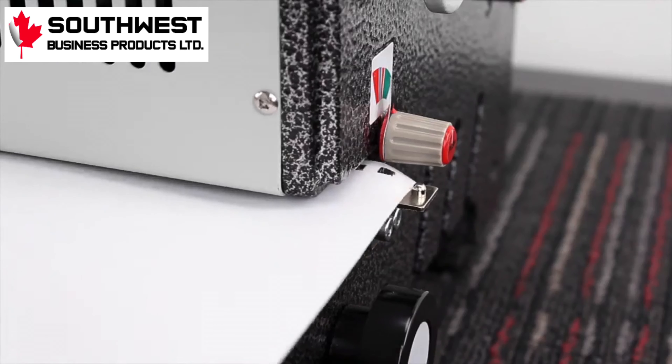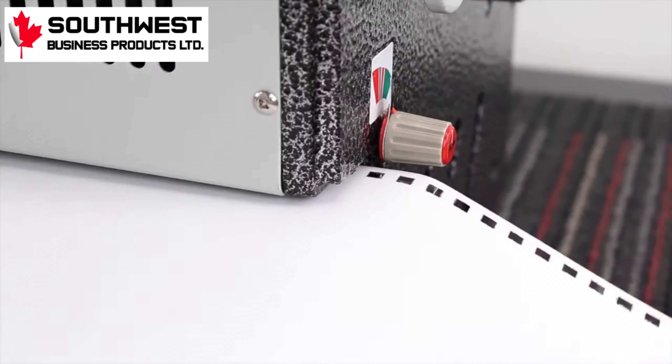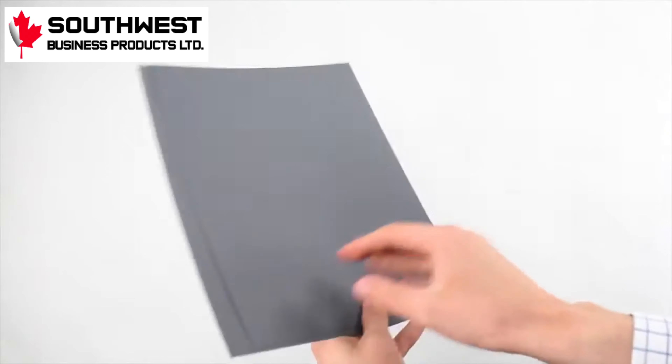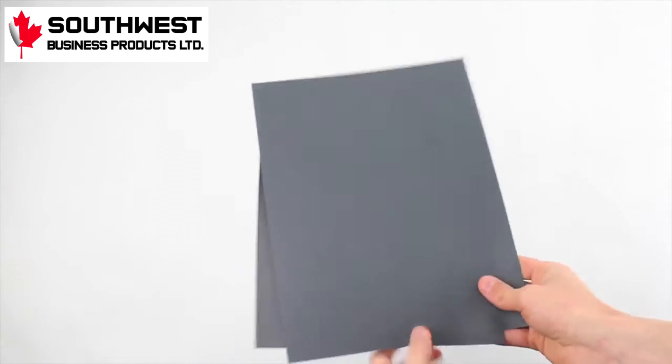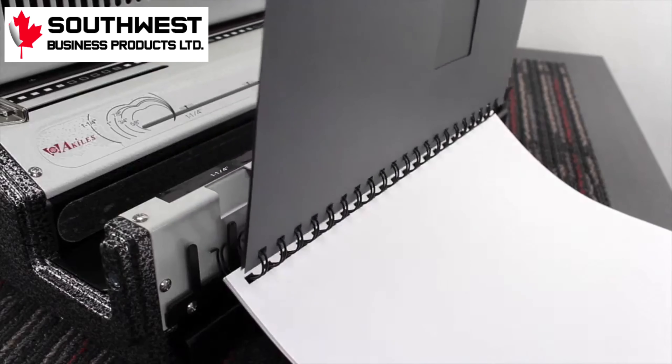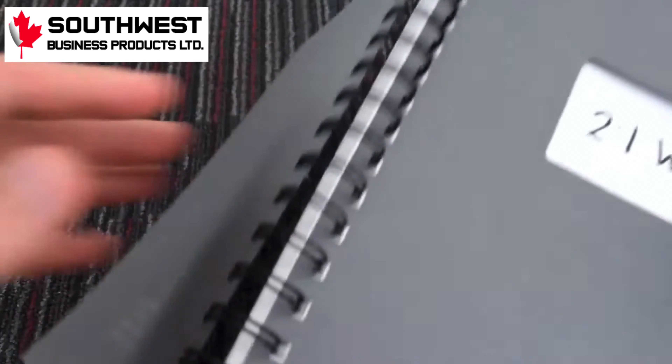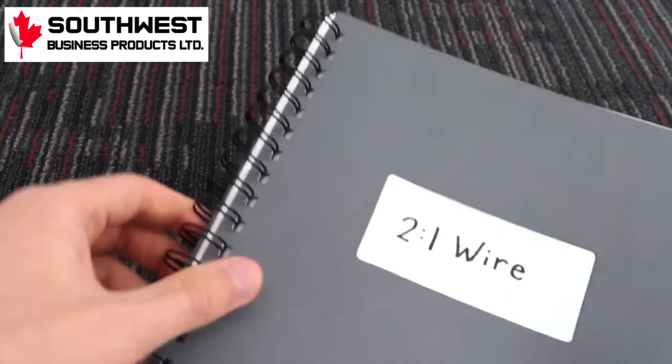And a quick note: that little bump on the right is a guide for when you're using longer paper. Here's an extra little tip for presenting your book. Place your back cover facing your front cover, then thread them into the binding together. That way when you flip it back to normal, the back cover hides the opening end of the binding and holds it in place.